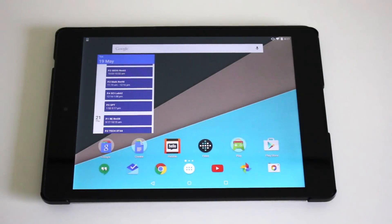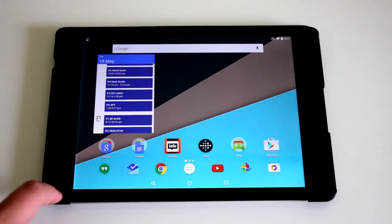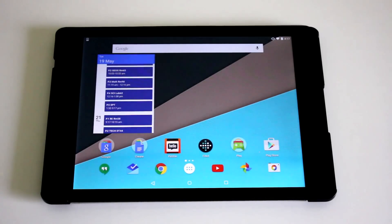Hello and welcome. Today we're going to be upgrading the Nexus 9 to Android 5.1.1, so here's how to do it.